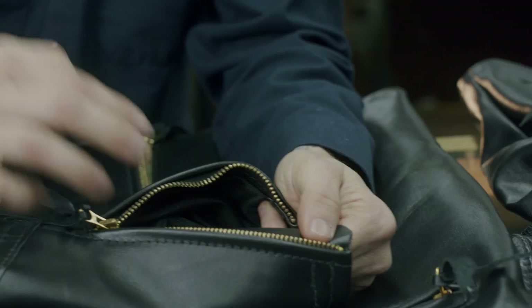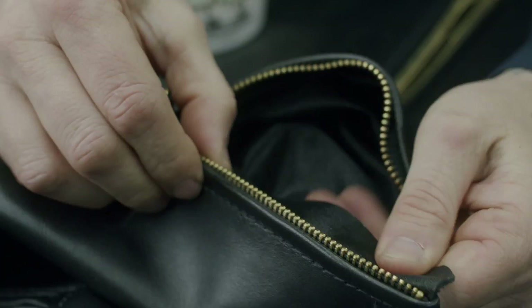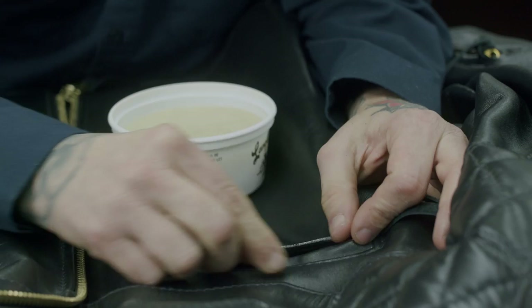Another area that people miss a lot is the wind flaps. On older jackets, this little piece of leather needs a little bit of attention too — usually just one finger with a light coat is real nice on the wind flap. These are little areas that people miss but still need attention. When you get to pocket welts, use just one finger and get the inside of the pocket welt too.